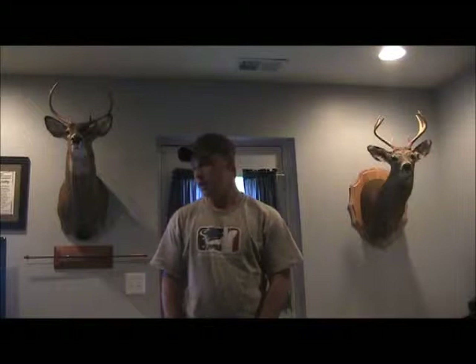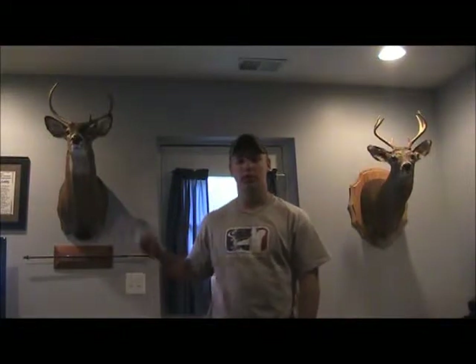Hey everybody. Today I'm going to be talking about my bow hunting setup that I used last year to kill the deer right here.